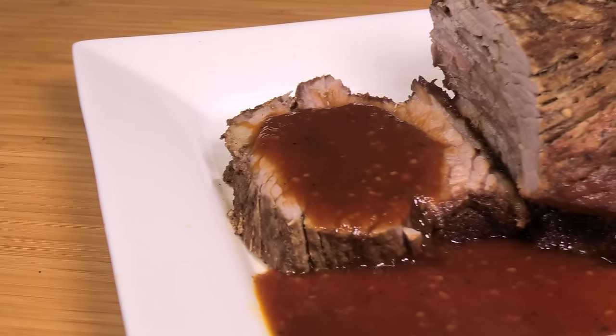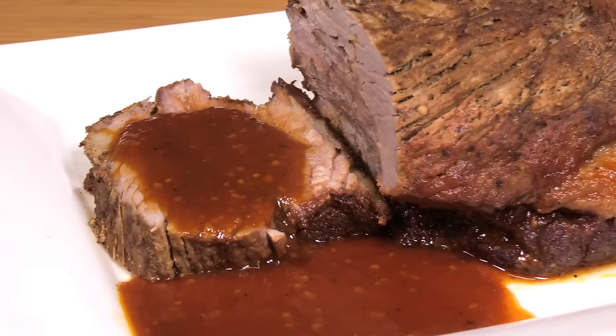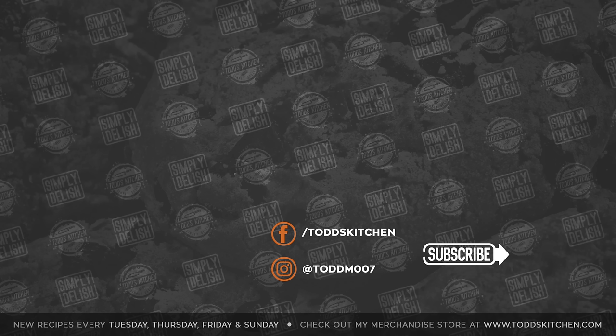The brisket is cooked perfectly and the sauce is absolutely delicious. You can choose any side you want with it. Being a cheap piece of meat that's easy to prepare before you go to work and ready when you get home, it's super simple and easy. No matter what side you choose to serve it with, this brisket is going to taste simply delish.